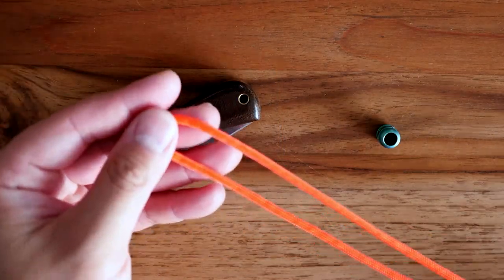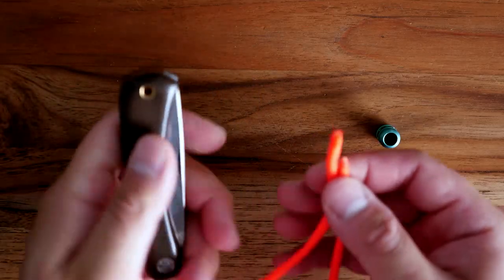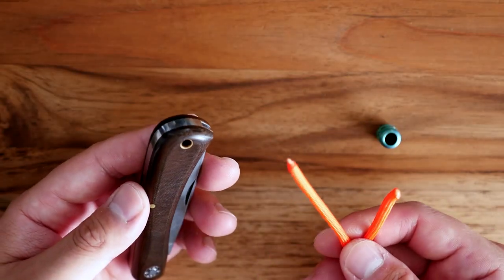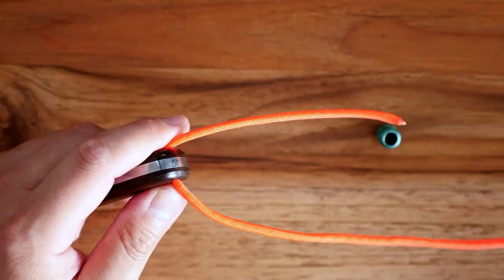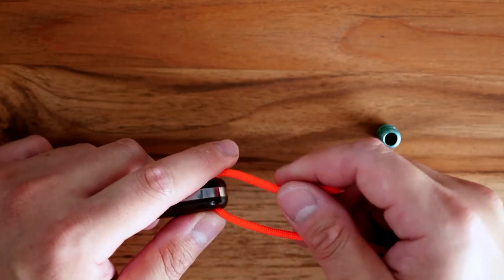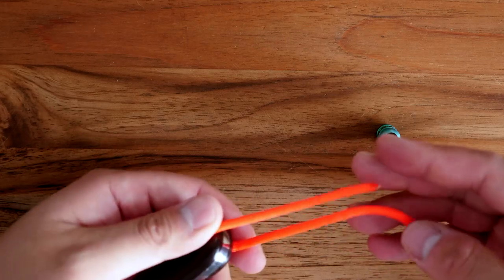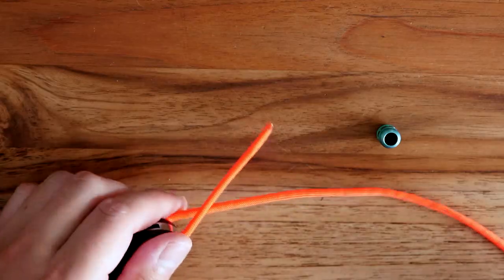I've got my piece of paracord and I'm going to feed one end through the lanyard hole. This knife in particular has a nice large lanyard hole so it's very easy to do. I'm going to feed it through like so, and I only need to pull out about a few inches on one side — the majority of the paracord will stay on one side and you just have a short section on the other.